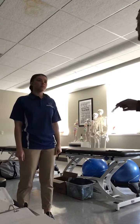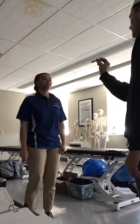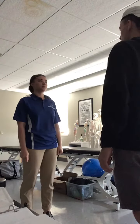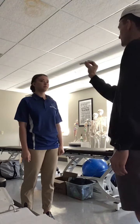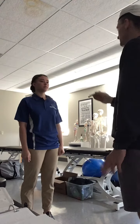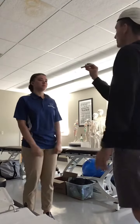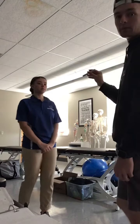The first test is smooth pursuit — we follow the pen back and forth. D is doing a good job of not moving her head. Then I would ask her what her symptoms are. The second test is going up and down — the same smooth pursuit but in the vertical direction.